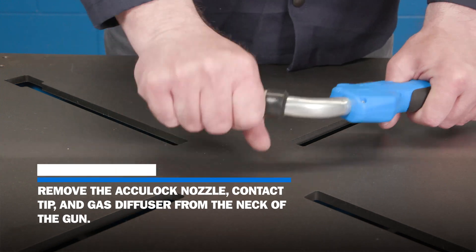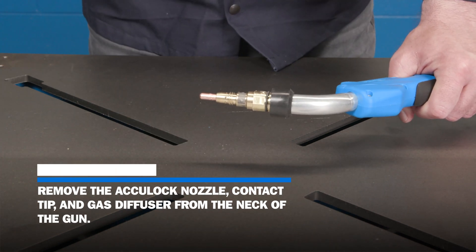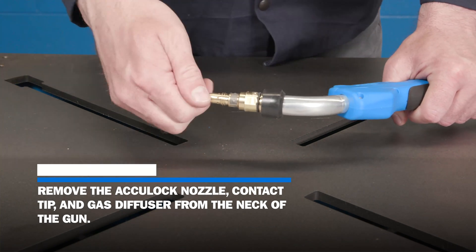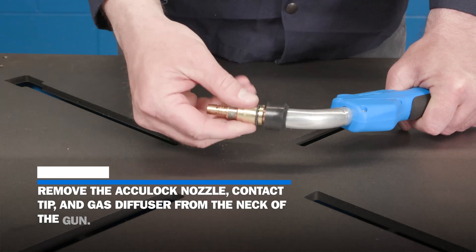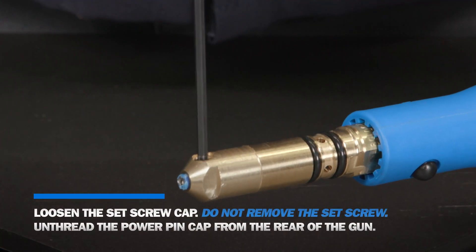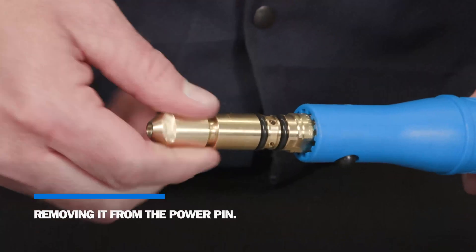Remove the AccuLock nozzle, contact tip, and gas diffuser from the neck of the gun. Loosen the set screw and cap and unthread the power pin cap from the rear of the gun, removing it from the power pin.